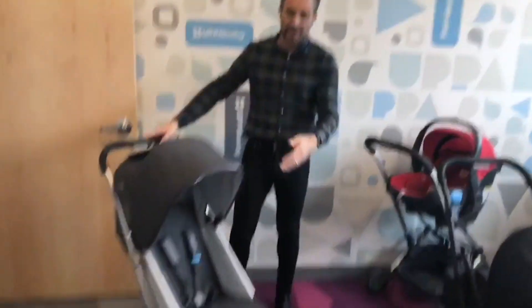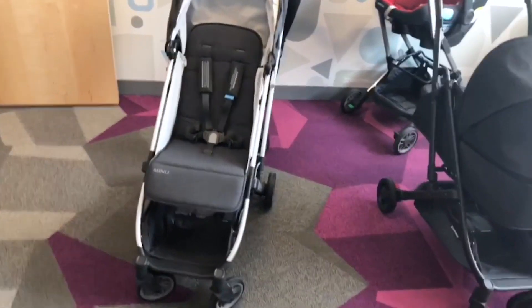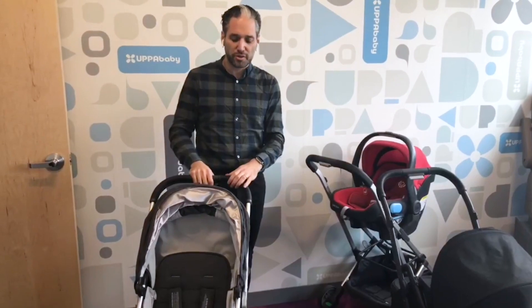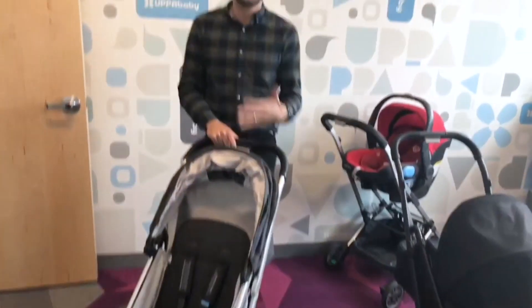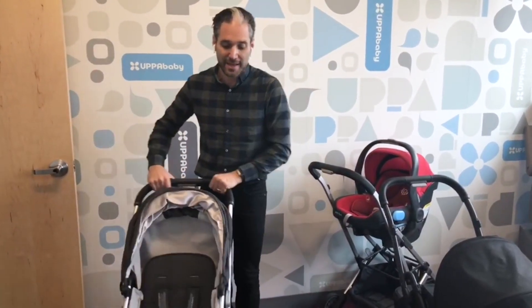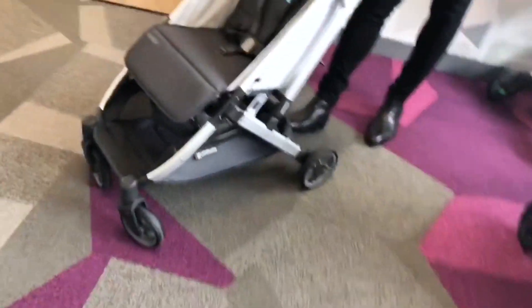Your basic Minu is right here. It is three months and up. You may be looking at a Baby Zen Yoyo or the Baby Jogger City Tour Lux or those different types of mini micro strollers. The seat does not turn around on the Minu, but it's a stroller you may use as your primary stroller if you live a suburban lifestyle and go in and out of your car, or if you live in a small apartment and don't have much space and the Cruz or Vista is too large.